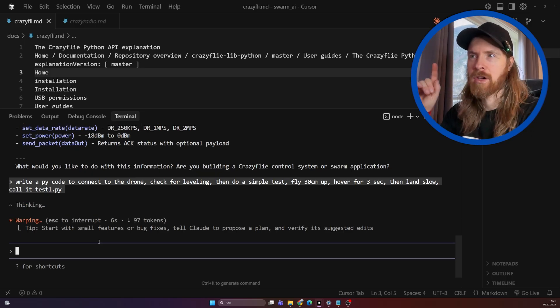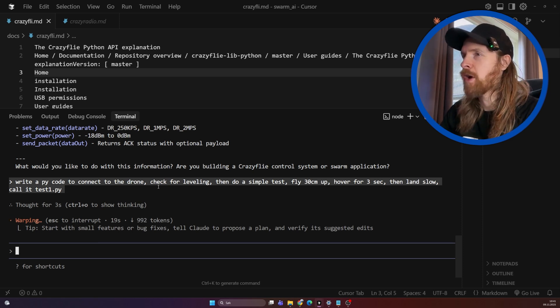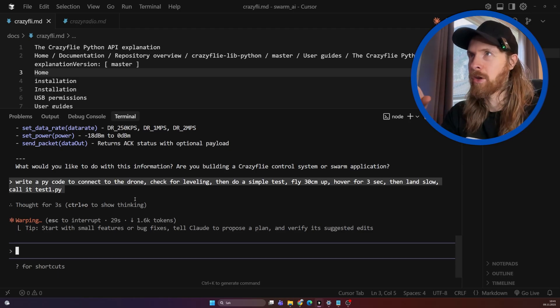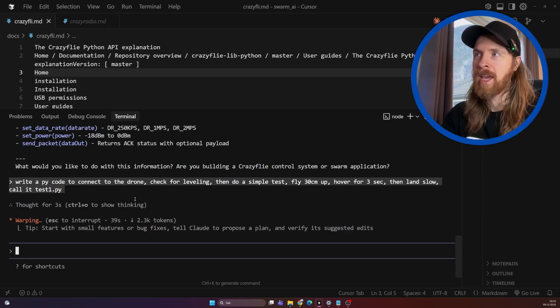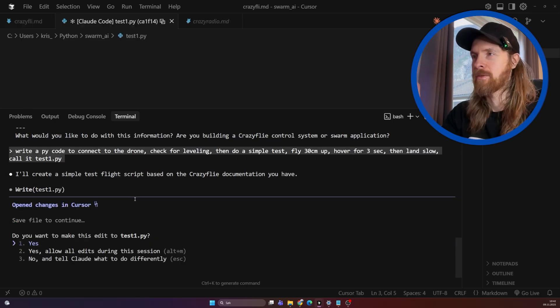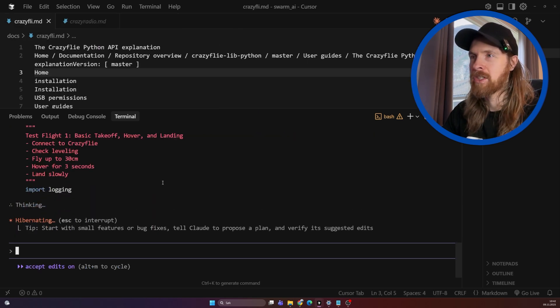The end goal today is going to be some pattern flying, then maybe a spin, and the final thing I want to try is to control the drone using my voice. What I think is cool about this is I come in blind - I have never done anything with this API before, and I can just upload everything to Claude and it can help me get started right away. I can dive deeper later if I want to, and I think this is just so cool with these new large language models and agents. We are up and running straight away.